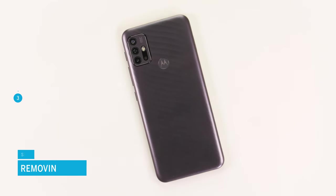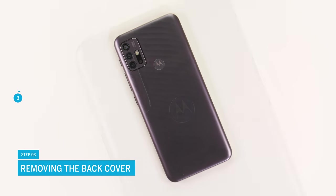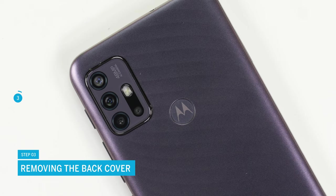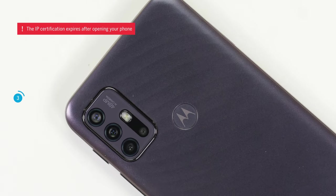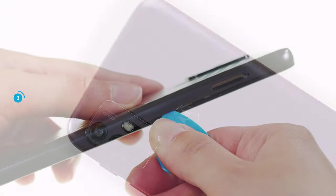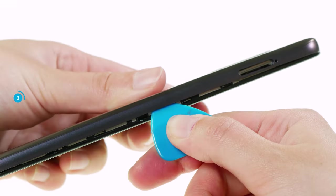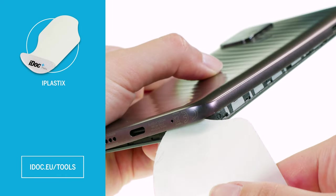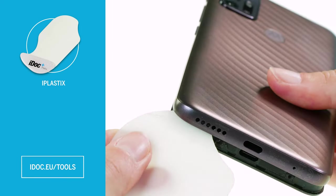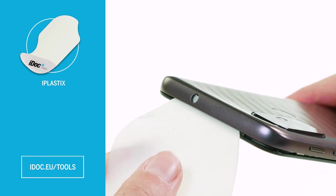The Moto G10 is opened via the back cover. It is made of plastic and hooked into the screen unit. Note that the specified IP certification expires after opening your phone. To open your phone, carefully slide a flat sturdy plastic tool, such as a pick or the eye plastics, between the back cover and the case frame. Run the tool around the back cover so that you can hear and feel the hooks loosen.